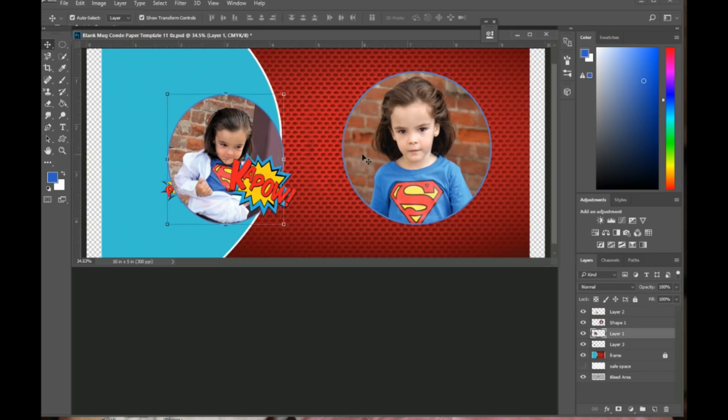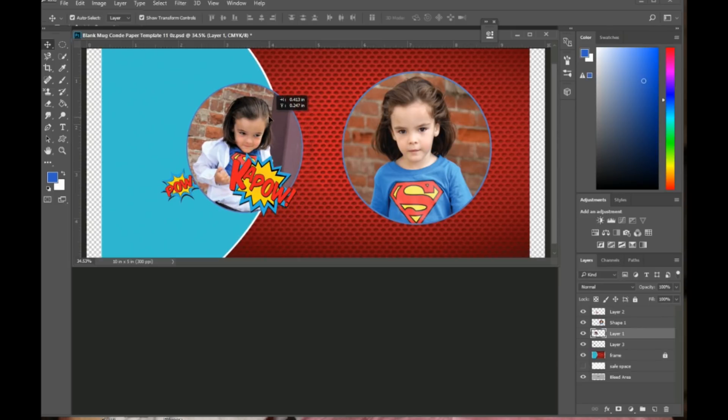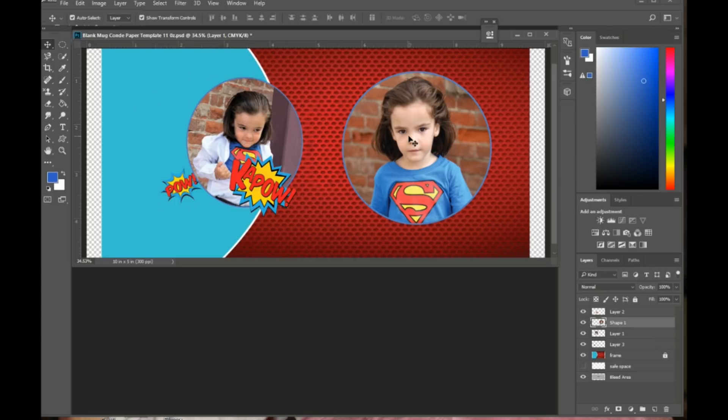When arranging the pictures, I need to make sure the one I want to move is selected in the layers palette. I can move it, make it bigger or smaller, and if I want to move the other picture I click on it to highlight its layer. I can also rotate it a little.